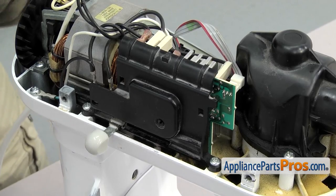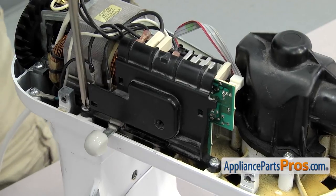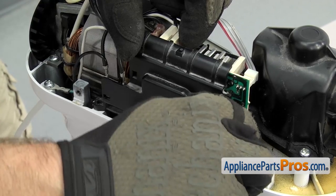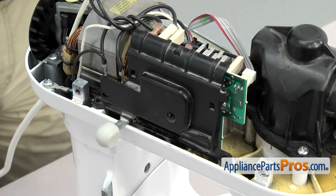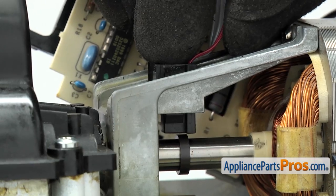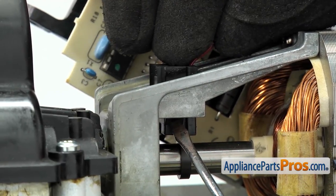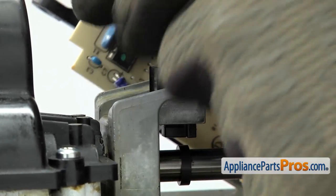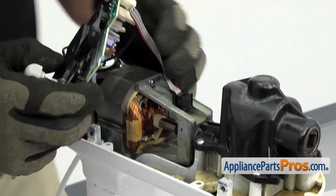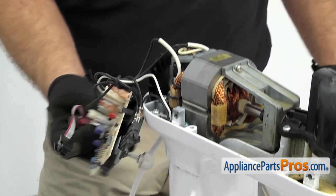With the cover off, you can use the Phillips screwdriver to take out the two screws that hold the speed control board in place. Once you have both screws out, we're going to lift the board up and out of the way. We have to use a small flathead screwdriver to release the tabs that hold the little sensor in — just press on each side to get them to release. Once you have both tabs released, you can pull the sensor out of the motor and then swing the speed control board over.